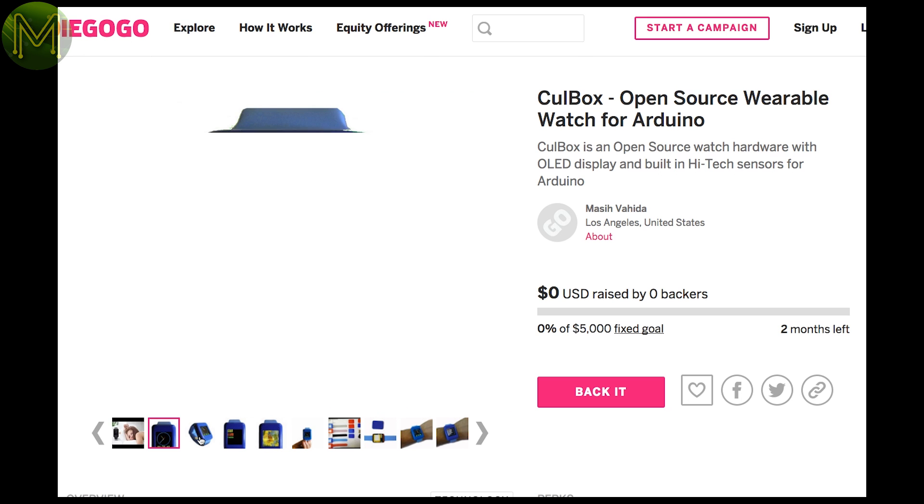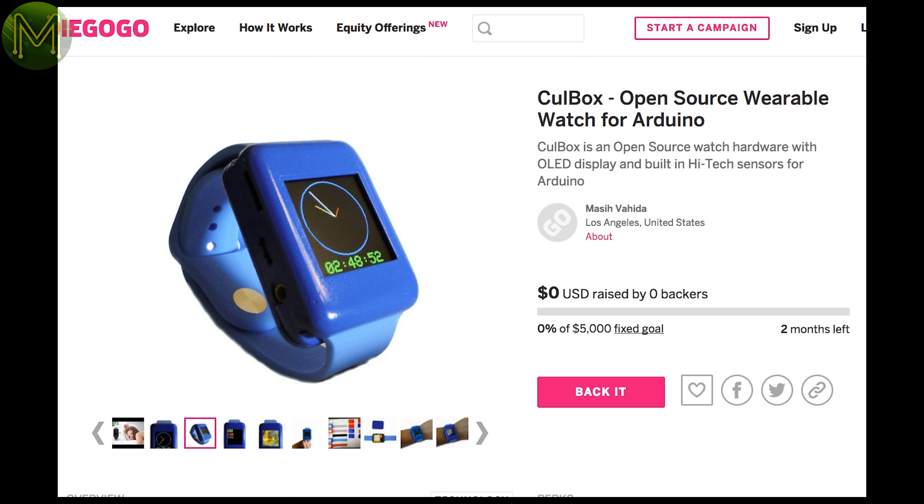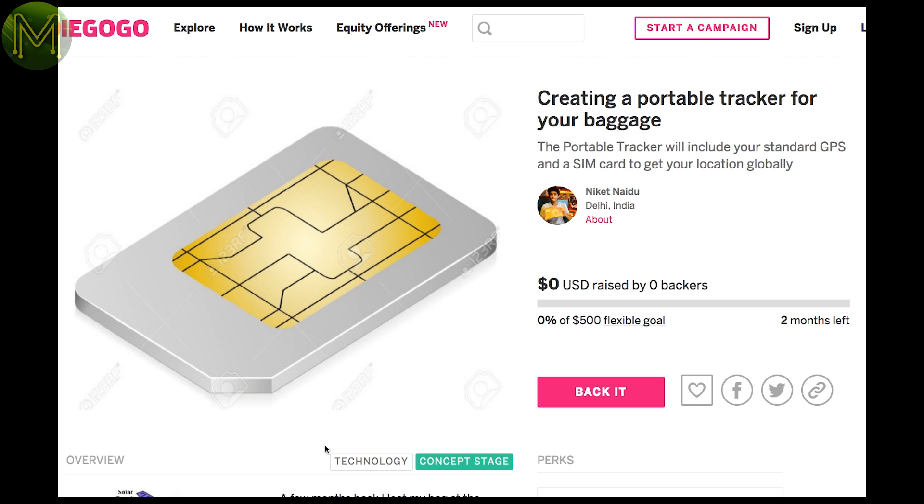Then there's the cool box, which is back for the hundredth time. Come on guys, ditch the idea and move on. And a bag tracker that claims it will give you the GPS location of your lost bag. Too bad that it relies on GSM that isn't available in all countries, not to mention the poor GPS signals when it's in a building or a plane. And then there's the battery life.